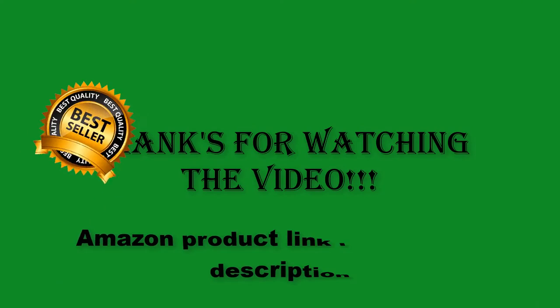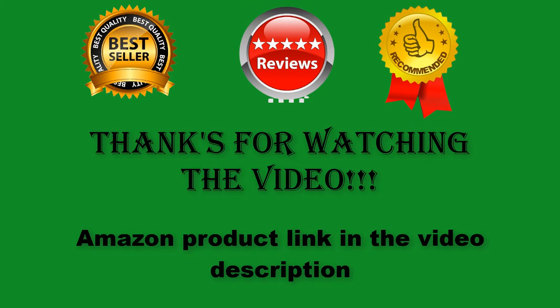Thanks for watching the video. Amazon product links are in the video description.